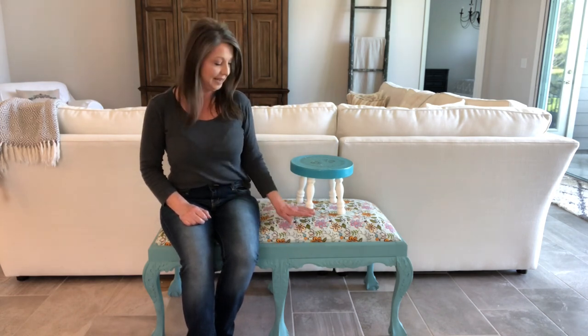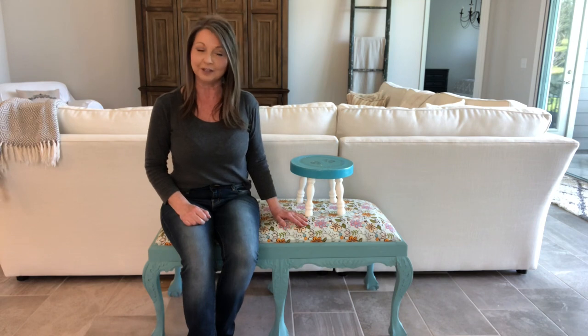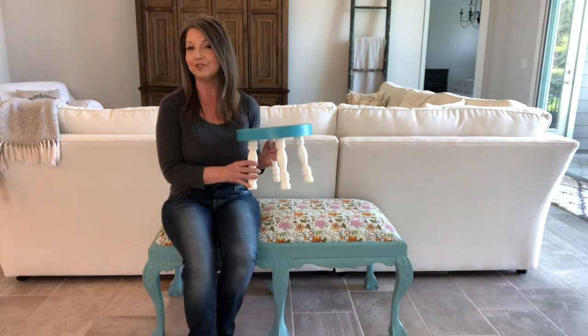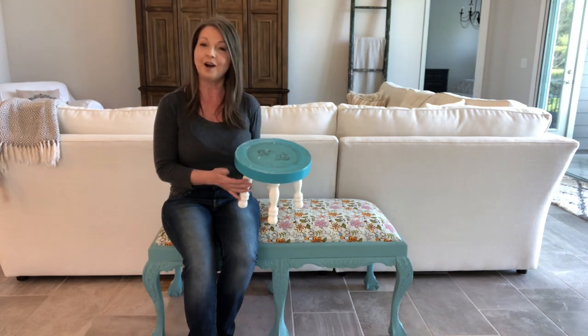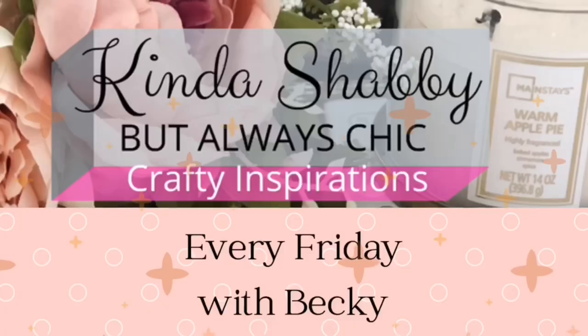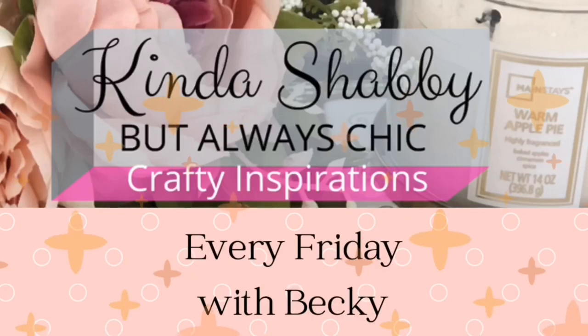This bench is going to be getting a fresh coat of paint and a beautiful new fabric on the cushion. I'm also going to be giving a shabby chic look to this cute little footstool. If you are a returning viewer, thank you so much for stopping by. If you're new here, my name is Becky and welcome to Kinda Shabby. I enjoy sharing all things DIY and decorating, and if you enjoy those things too, then stick around.